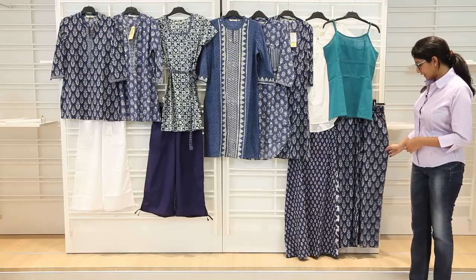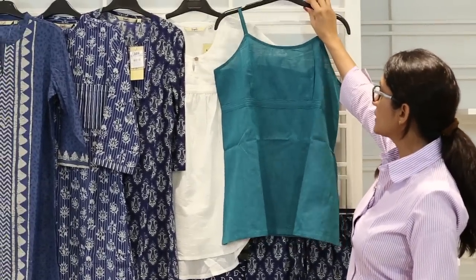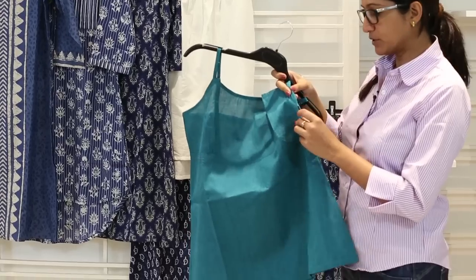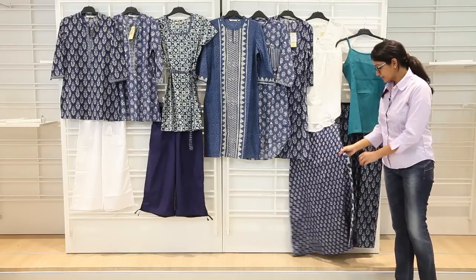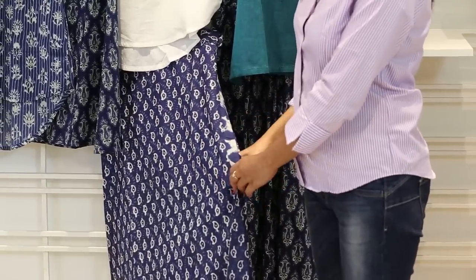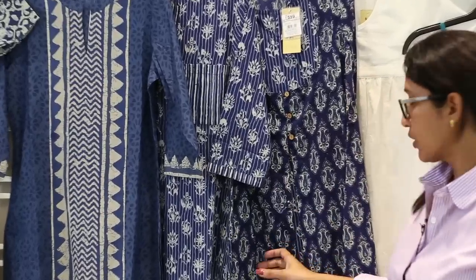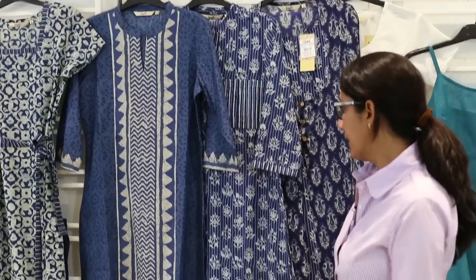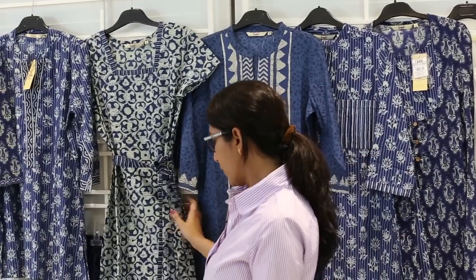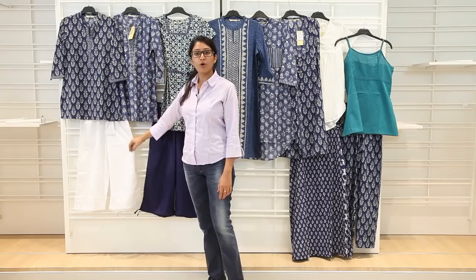We have a trouser which can be worn with a solid tunic, cap sleeve, or a spaghetti. This spaghetti is a solid, very fitted and comfortable style with a zipper on the side for adjustment and fit. Then we have a divided skirt, stitched on the side for ease of wearing. We also have stylized kurtas — a flapping kurta with an inner layer, a high-low hem kurta wearable with denim, chudidar, or trouser, and the regular kurta. We have tunics wearable with solid trousers, denim, or skirts, and a white trouser to complete the range.